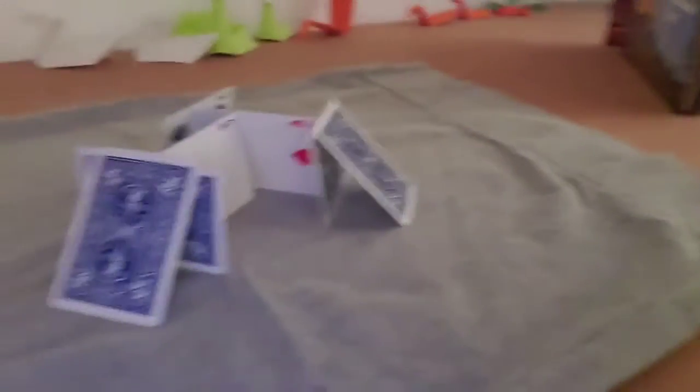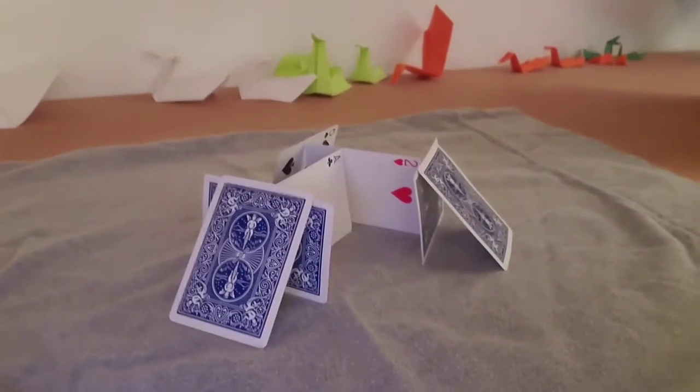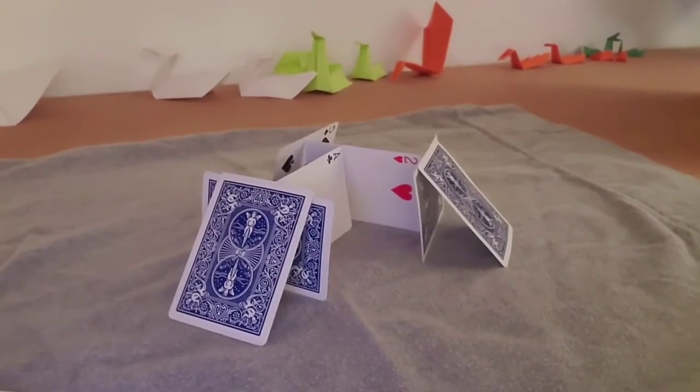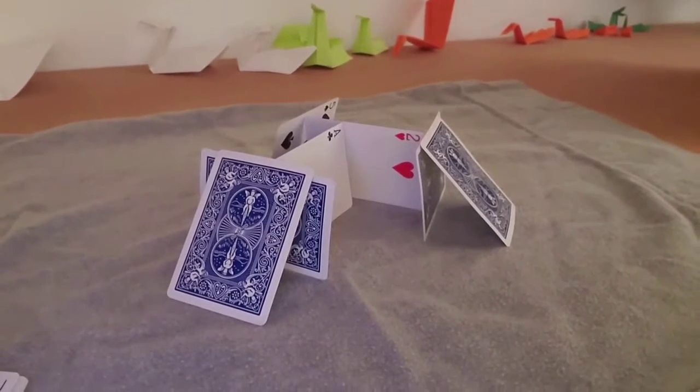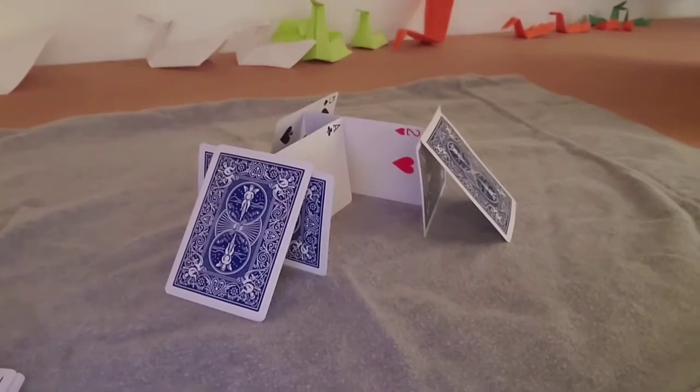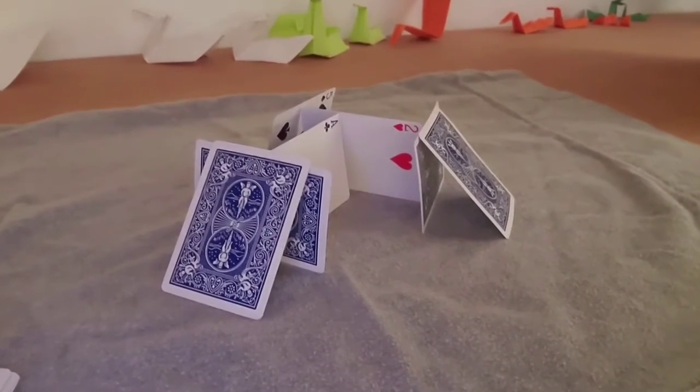So I'm going to show you an idea for how you could build your fire station today. Behind me — I'm going to have to move the camera — I have a house of cards that I started to build. I suggest if you use cards, build on something soft. This is a pillowcase; maybe you could use a rug. If you try to do it on something hard, they tend to slip right down.